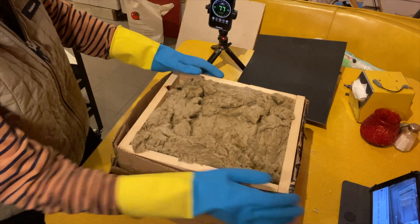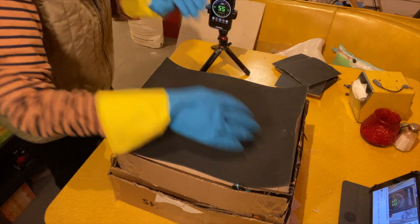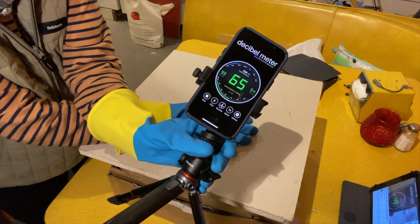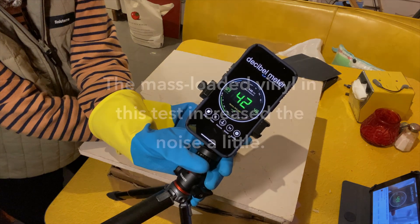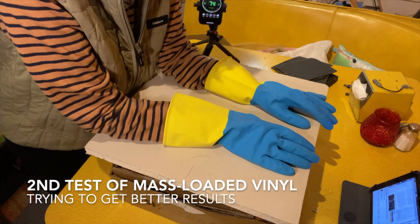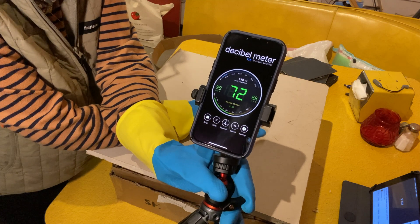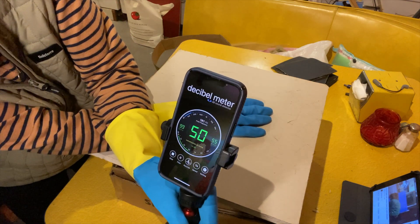Finally, let's add a layer of mass-loaded vinyl. I'm just going to put it across the top of the frame for now. What's weird is that it didn't seem to help — it actually seems like the decibels went up a little. I was surprised because so many people promote mass-loaded vinyl. I have another take on it: this one was done without the extra cardboard around the top wood frame, but it's about the same, ranging from 65 to 72 decibels.